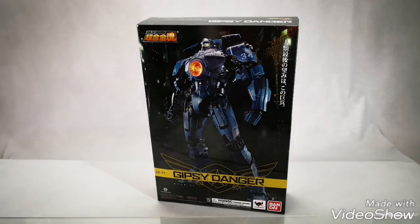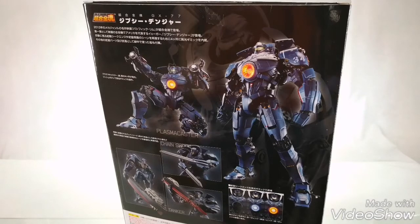Welcome to version 2.0 of the quick unboxing of GX77 Gypsy Danger Soul of Chogokin product by Bandai Collectors Vision Tamashii Nations. I'm really sorry for the bad quality of the video last time — it was already 8pm here in the office, so I was in a hurry to upload the video.